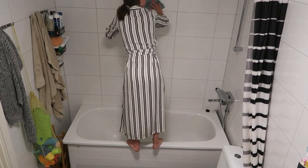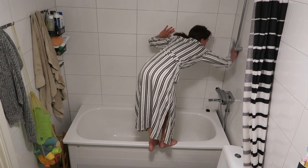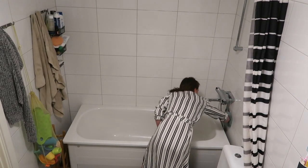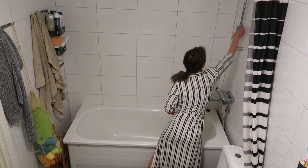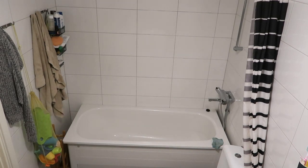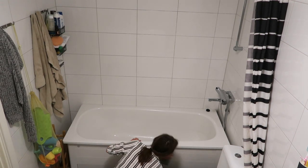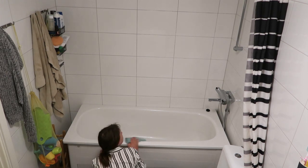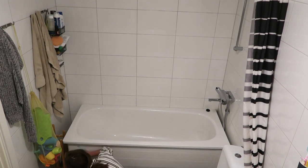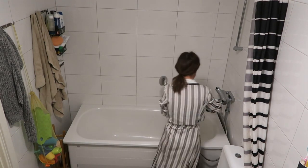Here I am just cleaning all the tiles. Anyone else stand on their bath to do this? I feel like it's an accident waiting to happen but it works for me. And then I'm just doing all the taps and pipes as well. Now going in just doing the bottom of the bath, giving it a really good scrub. And then I'm just using the shower just to wash that off a little bit.